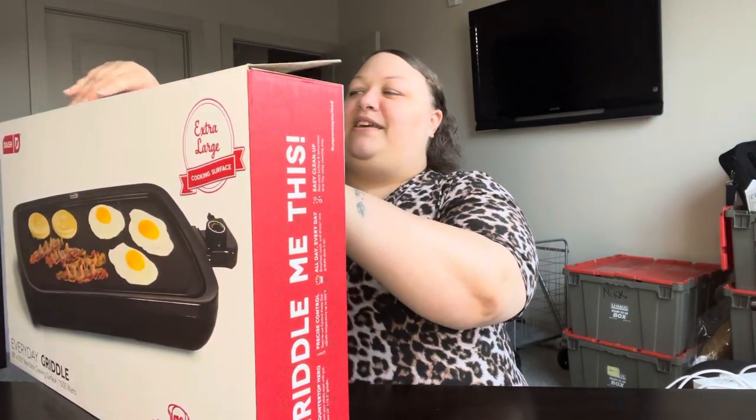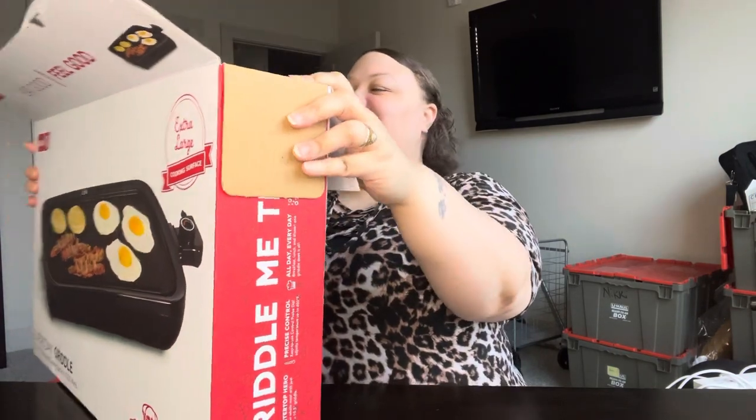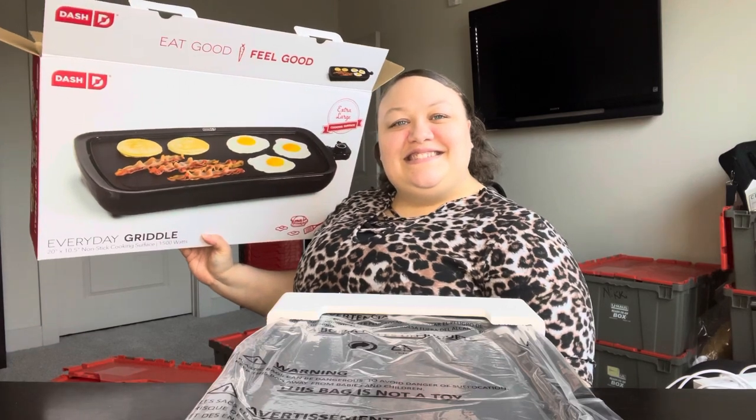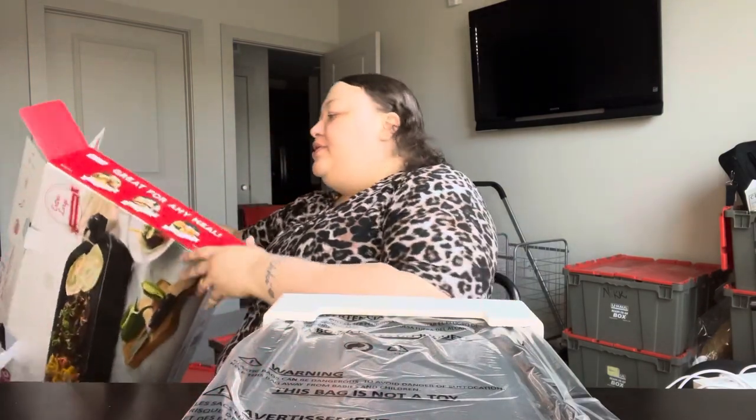I can do fajitas if I wanted to, and I could do breakfast too, so I'm excited about this. I'm gonna have to get another surge protector so I can get this plugged in. This is probably going to be a short video because I don't have to put this together or anything. It says it's great for any meal — breakfast, lunch — they've got quesadillas on there, which I plan on doing with low-carb tortillas. I'm gonna start doing keto and low-carb stuff for dinner.